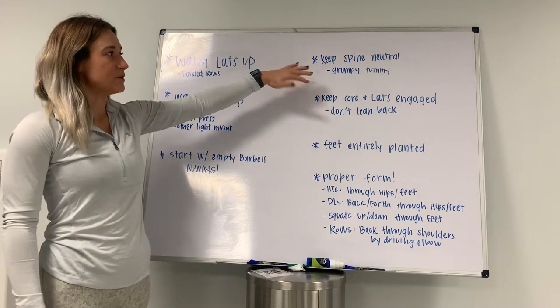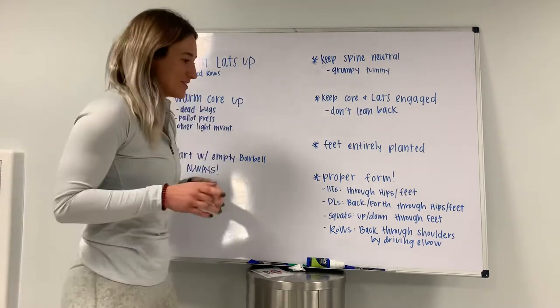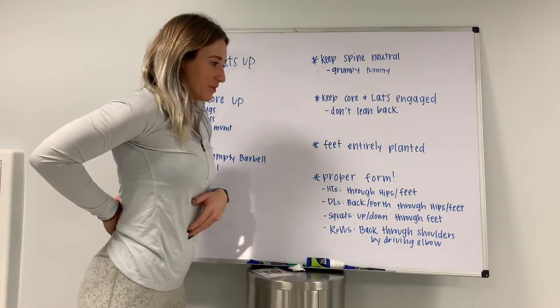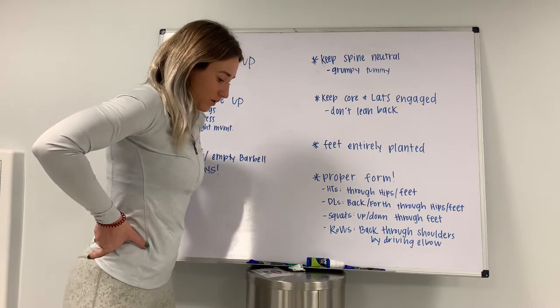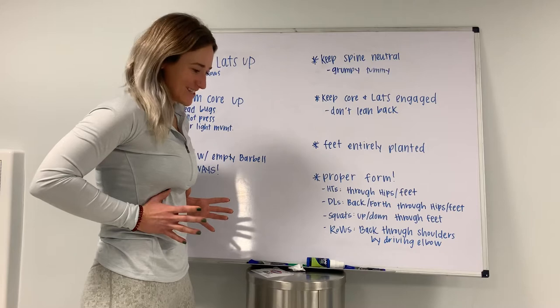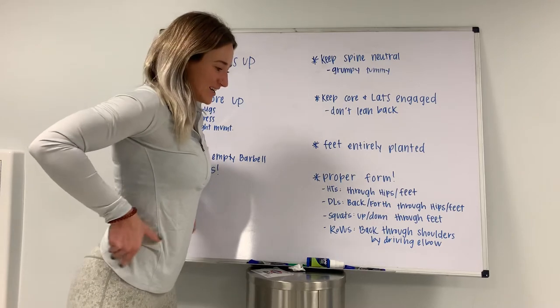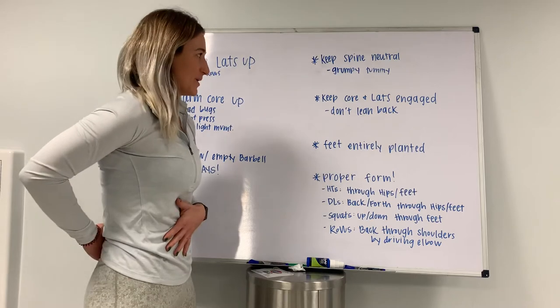Next, keep your spine super neutral. I have a client that calls it a 'grumpy tummy' and you'll see why. A lot of women stand with their butt out — that anterior tilt. So you want to think about keeping your tailbone underneath you, keeping that tummy grumpy, core tight, tailbone underneath you.